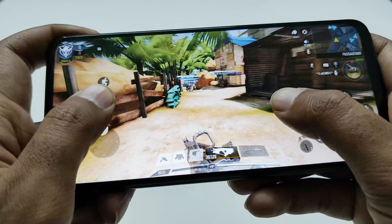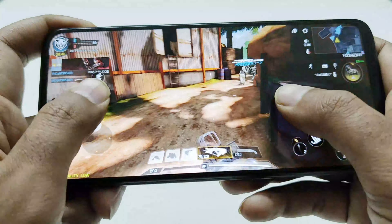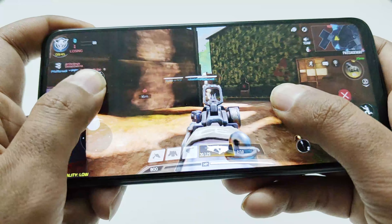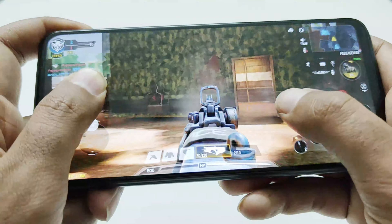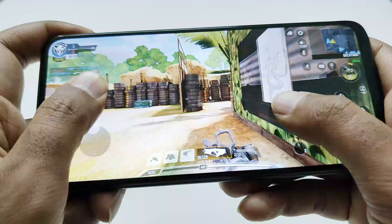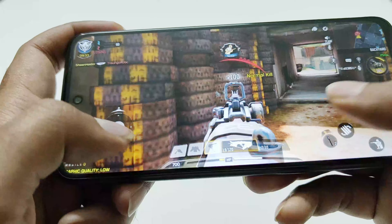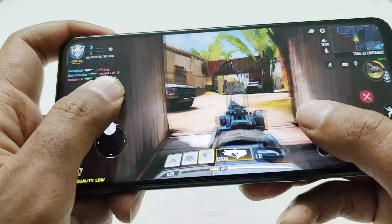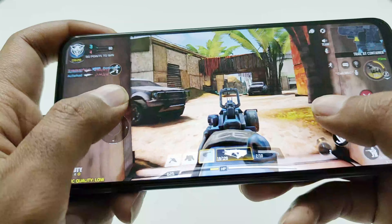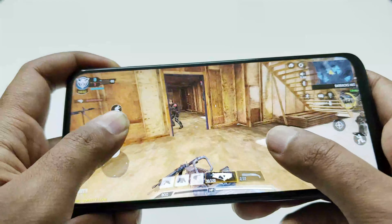Talking about the performance, it comes with a MediaTek Helio G88 processor — a budget processor from MediaTek — so performance is quite average as well. You won't feel any issue in daily usage. The 4GB RAM is good enough for light multitasking and you will be able to play most games on medium graphics settings at decent fps. The downside is that even though the device comes with a 90Hz display, the processor is not strong enough to play 90fps games. Still, the overall performance is quite nice considering the price segment.